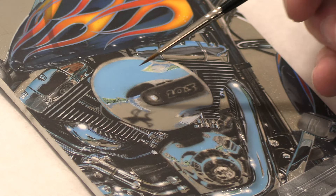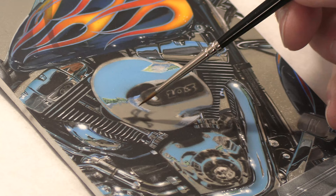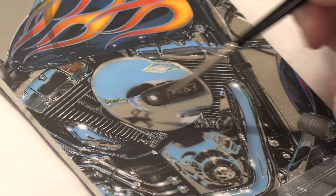What we're going to do next is work on the texture of the air cleaner — the little bits of gravel and light spots in the asphalt underneath. The whole idea is to build up all these details before I get to the airbrush.